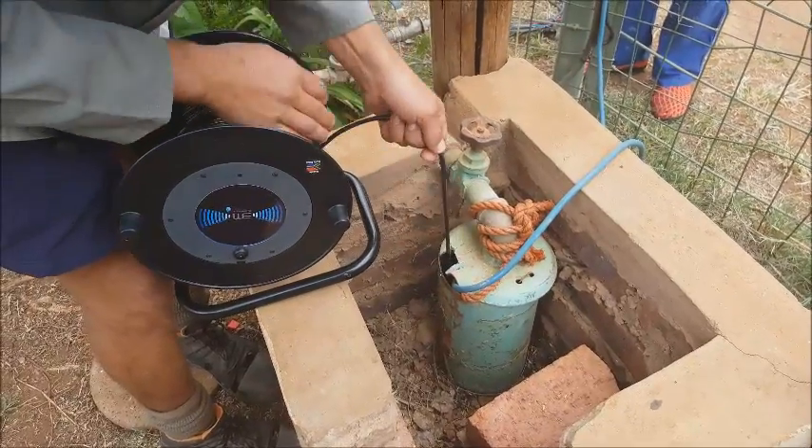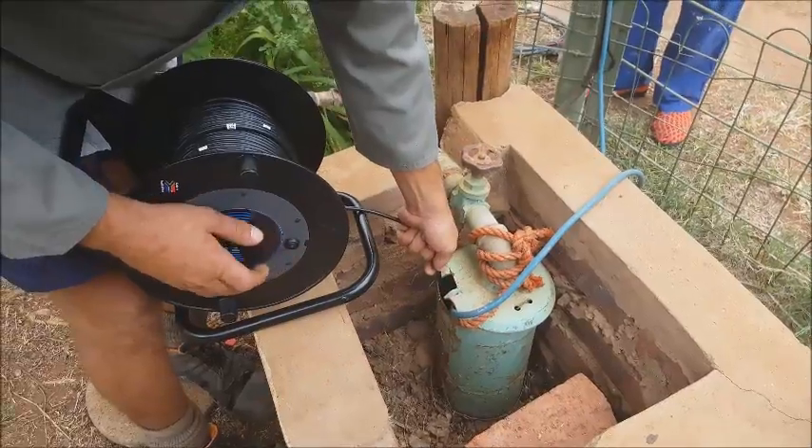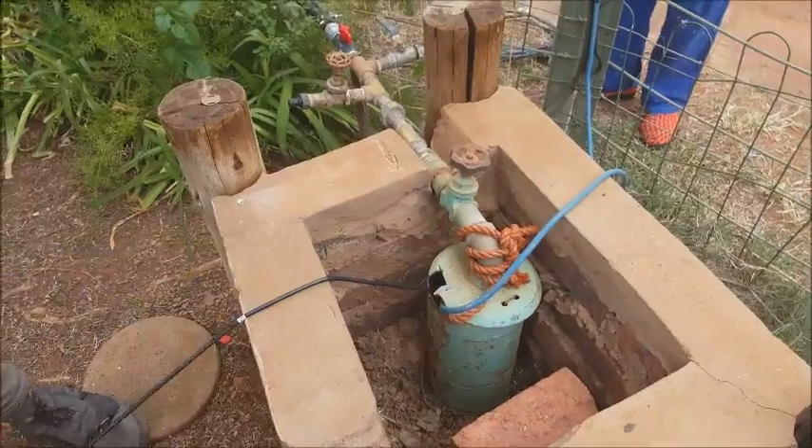Thanks for that test. Hope you have understood it. Now we can make some more tests in the future and keep up with our water wells and water levels.